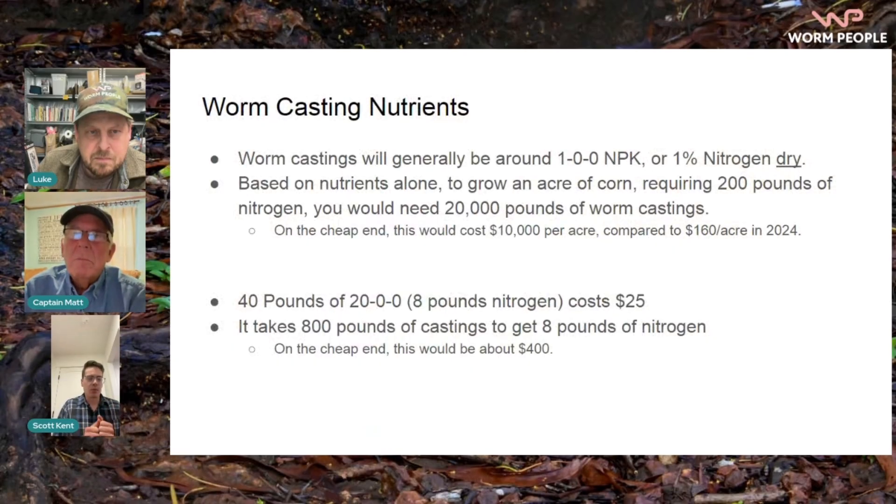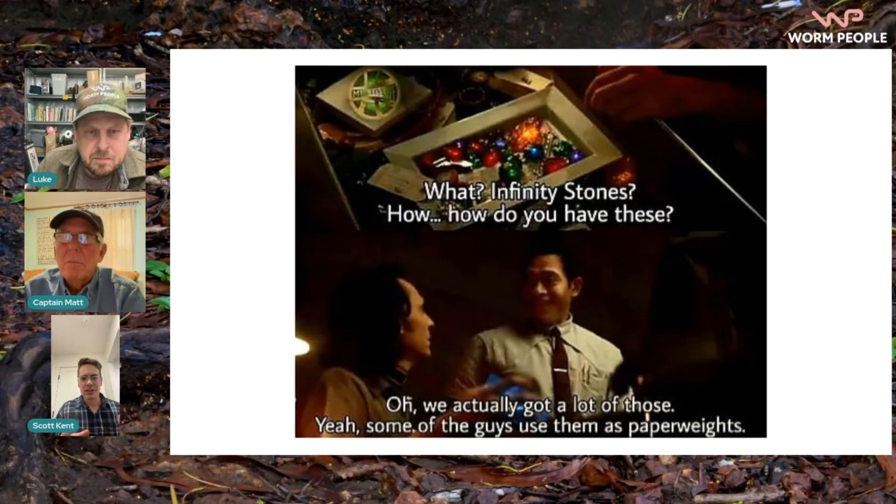The first thing to know about worm castings is it's not really about nutrients. You can pause this and read through the information here, but if you're just looking at the nutrients of worm castings, it's like using infinity stones as paperweights. These worm castings have so much power, so much ability to heal the earth and restore life in the soil — but that's the microbiology. If you're looking at the nutrients, you're judging a fish on how well it can climb a tree. The nutrients in worm castings are essentially nothing. It's all about the microbiology.